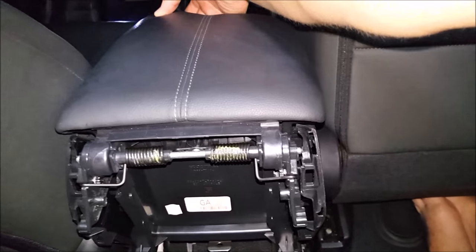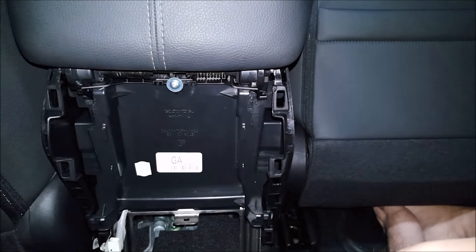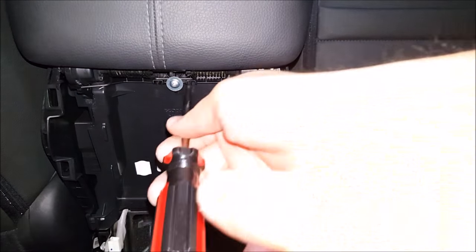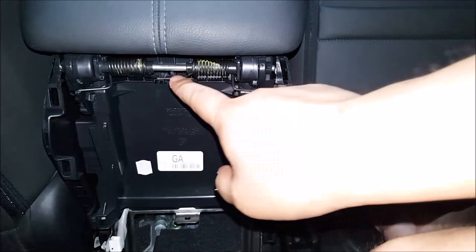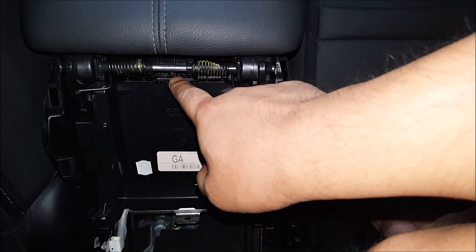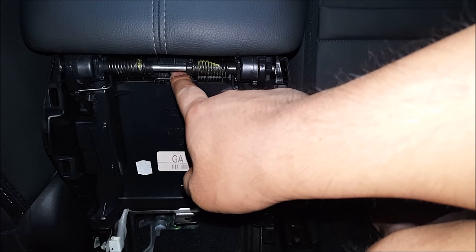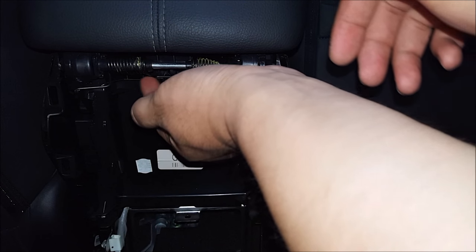Go ahead and open up your lid all the way up and remove the screw. Now after you remove that screw you'll see this little bar right here — this is the spring tension bar. Grab it and pull it towards you so that the tension is off the spring.